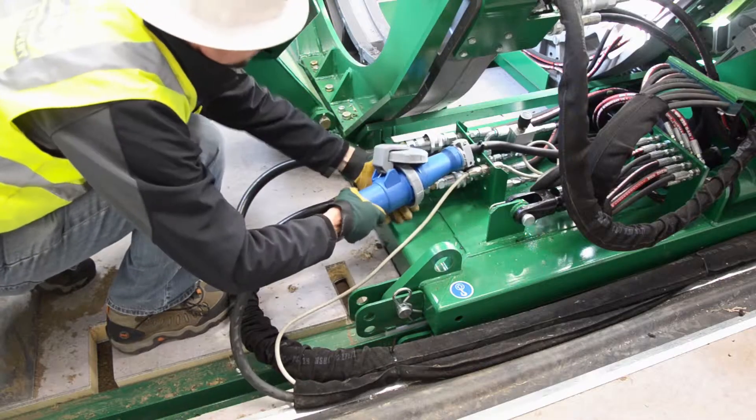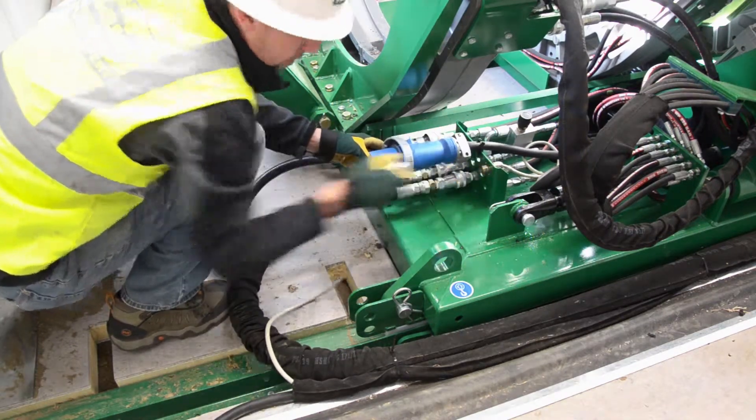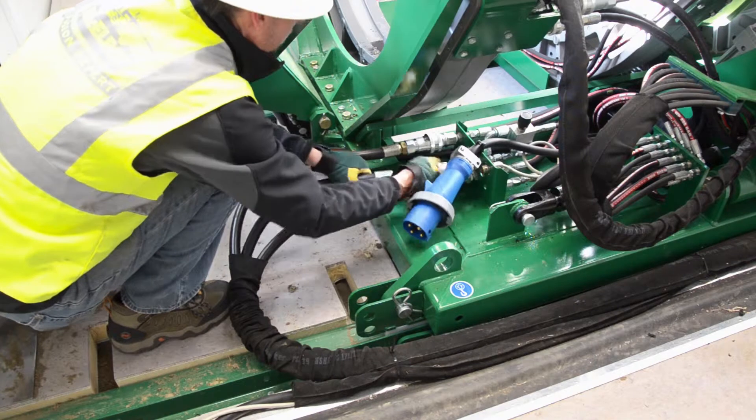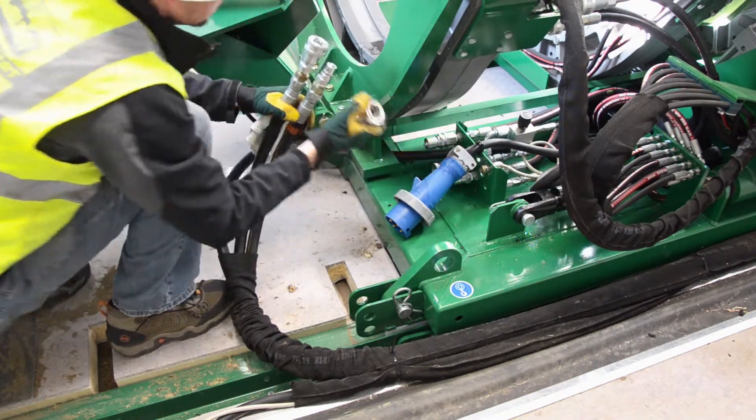Next, disconnect the hydraulic lines as well as the electrical plugs from the carriage. Make sure to pull these lines out of the way so they don't get pinched or damaged as the carriage is pulled out of the Quick Camp.